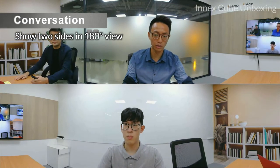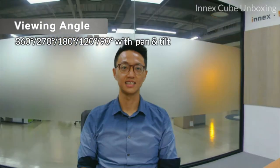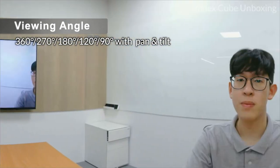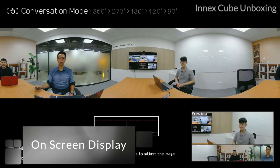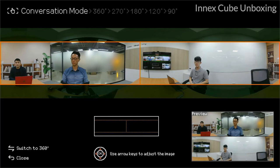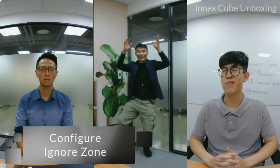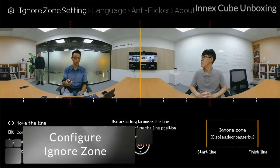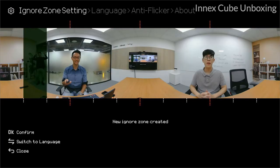Now let's look at the manual mode. Conversation mode shows two sides of the table — one side on top, the other side at the bottom. You may also choose from various view angles and use the pan and tilt buttons to focus on any side of the crowd or anywhere in the room. Double-click the AI or manual icon to access more settings, or read the on-screen display instructions. To prevent disturbances from interfering with the meeting, use the ignore zone setting to highlight a certain area and tell the AI to ignore people in that zone so they won't appear in the final video.